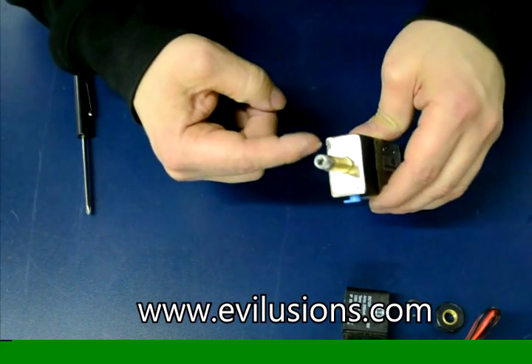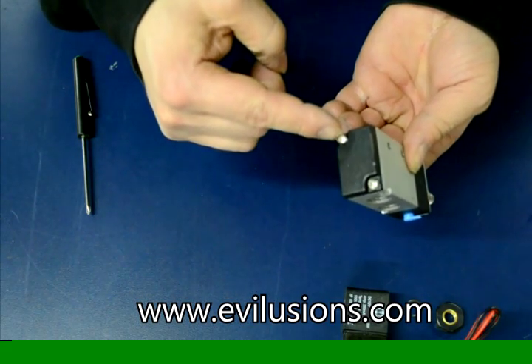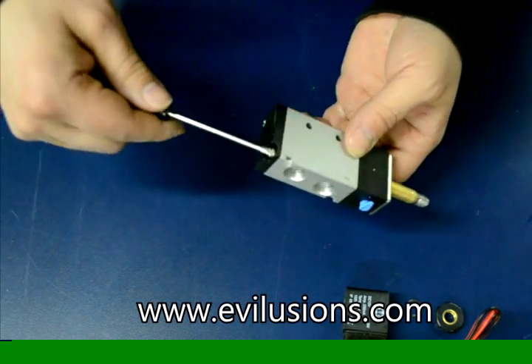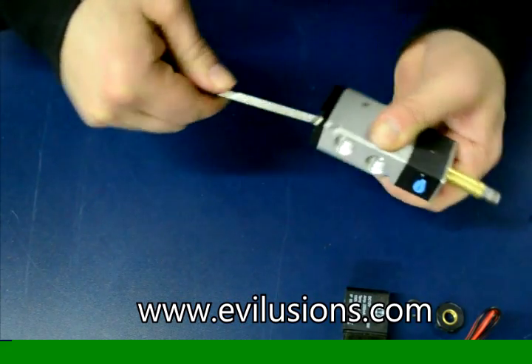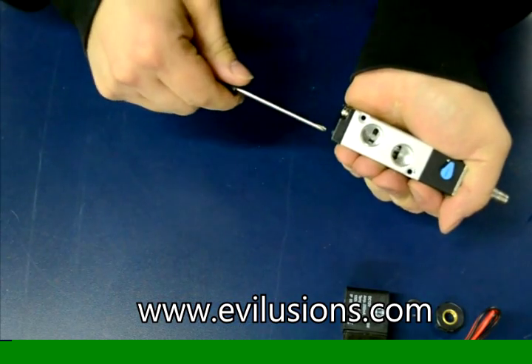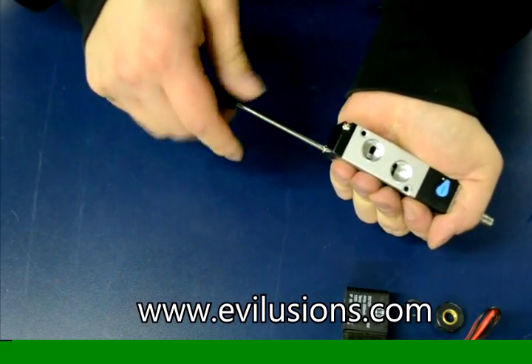Now there are four screws — two on this end and two on the other end. These retain the spring and the spool. Use a standard number one or number two Phillips screwdriver, depending on your screws, and pull both end caps off. This end cap will actually have the spring in it.